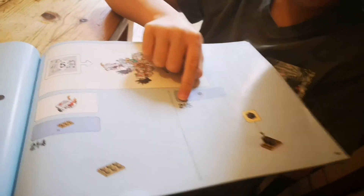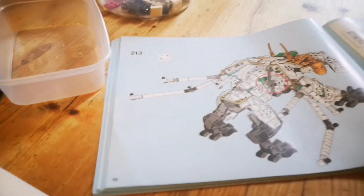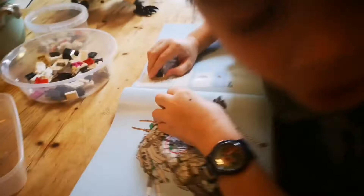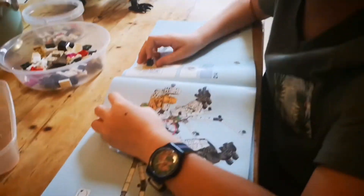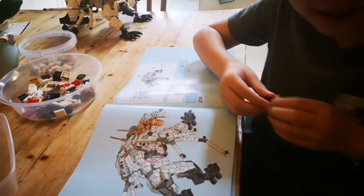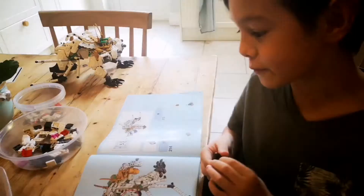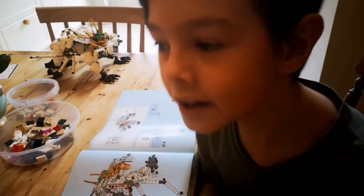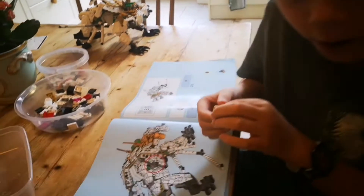I'm on instruction 215 — you don't realise it's 215. Not just 215 pieces, because sometimes they give you like five pieces to do at once or two pieces, so I must have used about 500 pieces I guess.